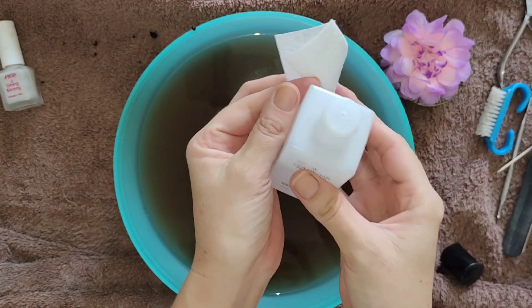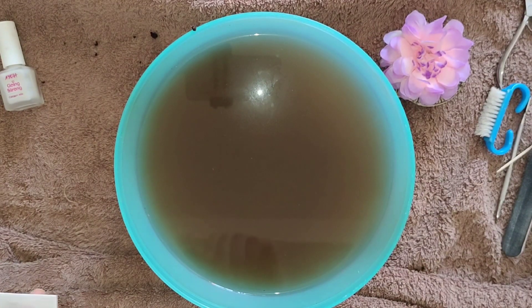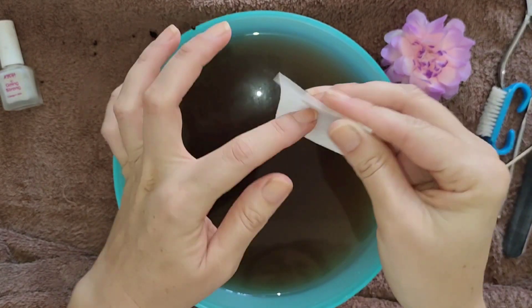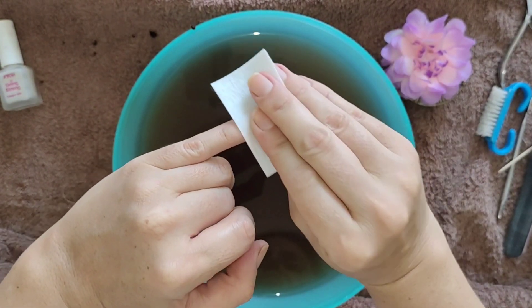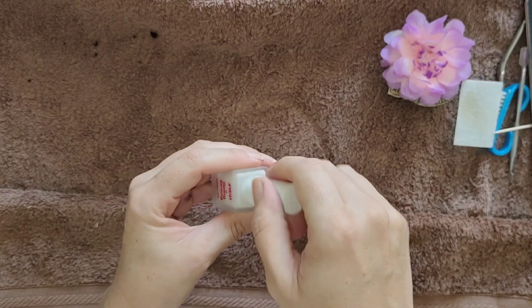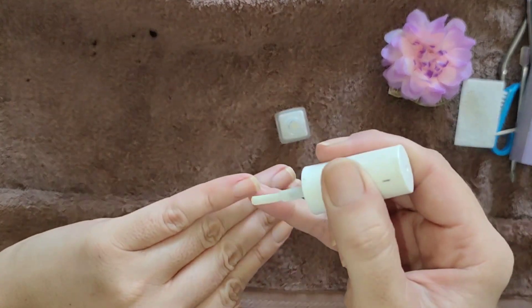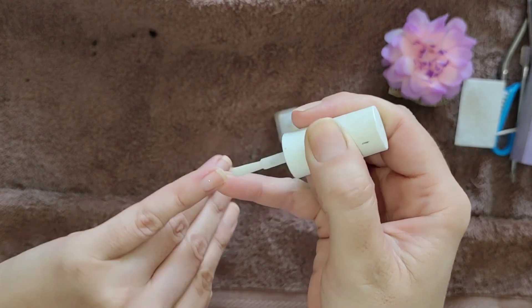I'm just using nail polish remover to remove any excess oil on the surface of the nail, because I'm going to be applying a nail treatment and I can't have any oil residue as the nail varnish won't stick. I'm going to be using my Nykaa Going Strong Nail Treatment — I really like this one as it makes my nails feel nice and strong, and it gives a nice healthy sheer look with a bit of shininess.